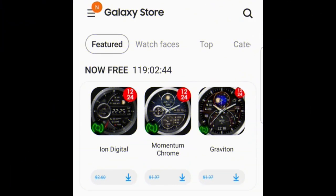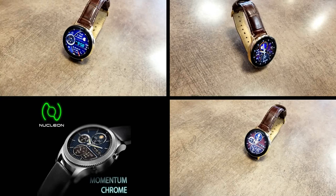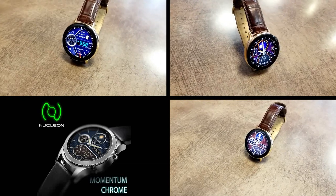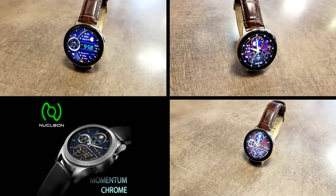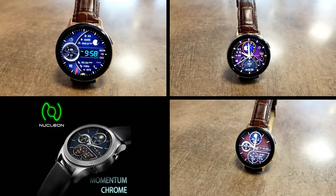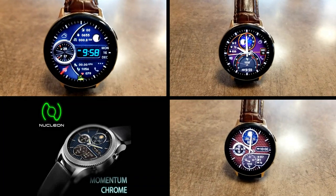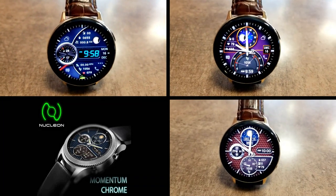That's the review of these limited-time free watch faces from Nucleon, available in the features section of the Galaxy App Store until the end of this week. If you can't find them in the app store, don't sweat it — I've also left direct links to all three faces down in the video description. Thanks for watching and supporting our growing Jibber Jab family. Make sure you catch us in the next video, as more goodies are on the way.